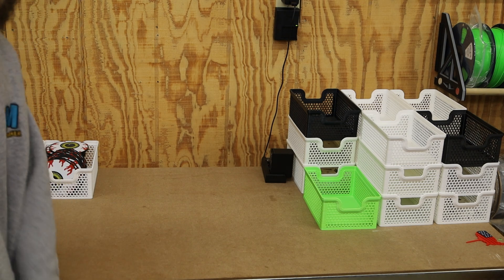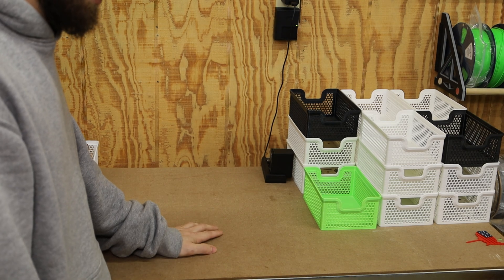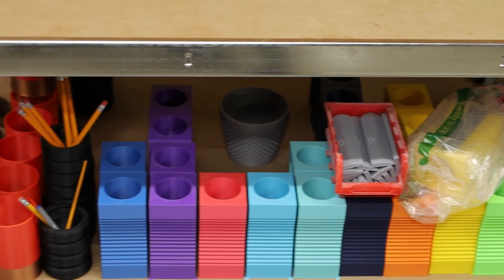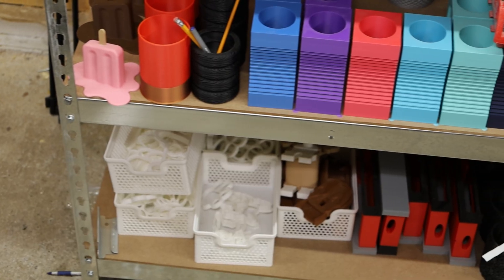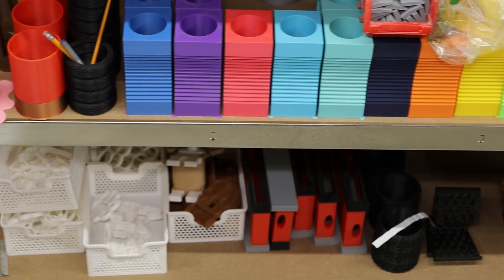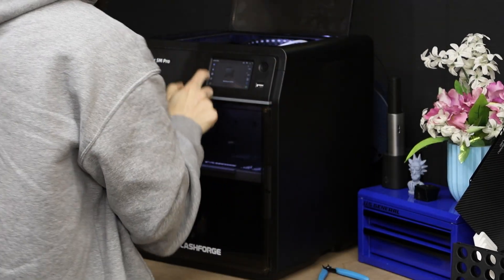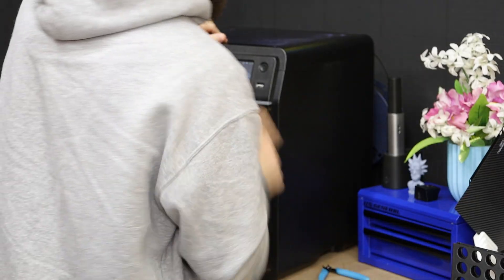Now this table is looking a little bit different than it did about 10-15 minutes ago. I do have plans for some of the stuff that's going to go on here, so I'm not going to fill it up just yet. But depending on how the next couple of months go, there may be more items available. I do have quite a few cookie cutters down on the bottom shelf — haven't fully decided what to do with those yet. I also have a camera business card holder to get sent out, so I've got to get that printed.